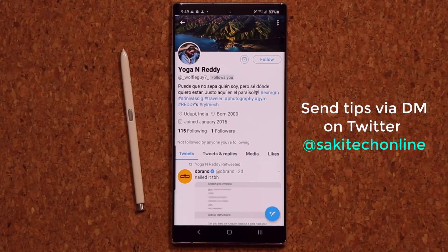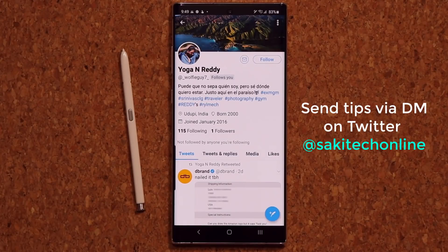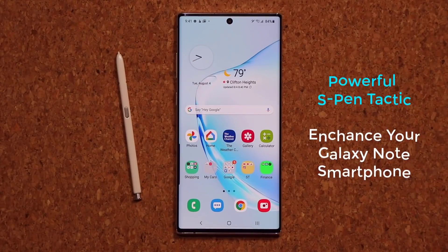I want to give a huge shout out to Yoga and Ready who actually told me about this tactic. If you guys have any tips and tricks that you think are very important, you can send them to me on Twitter at SakeTechOnline and you can also get a shout out.